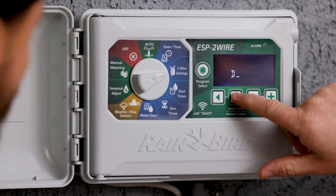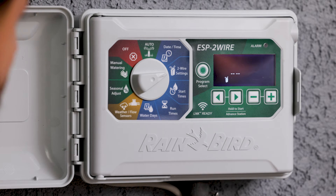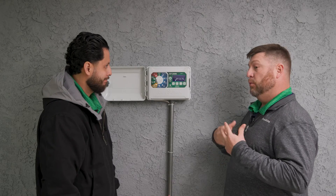We're going to press the next button — the right arrow — and go into something called power measure mode. When it goes into power measure mode, it energizes the two-wire path and each decoder's blue light is going to be a solid blue. At this point, you can walk down the path and observe each decoder. If a blue light is not on, that decoder is most probably your problem.